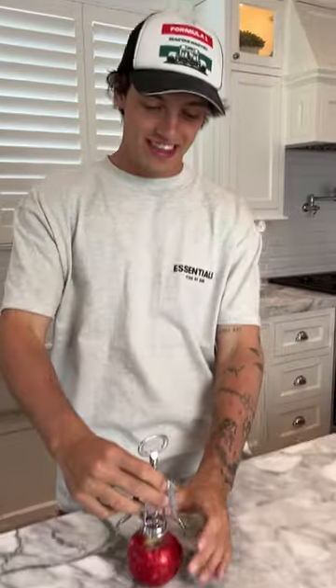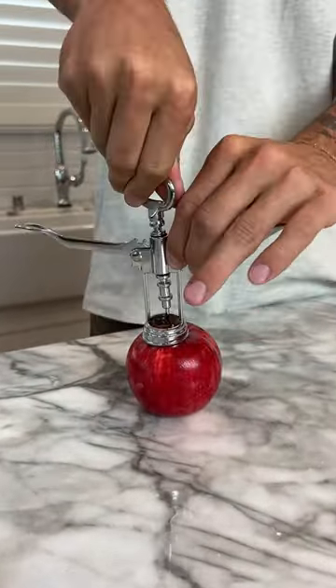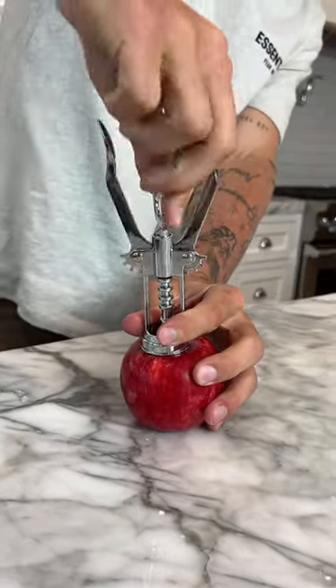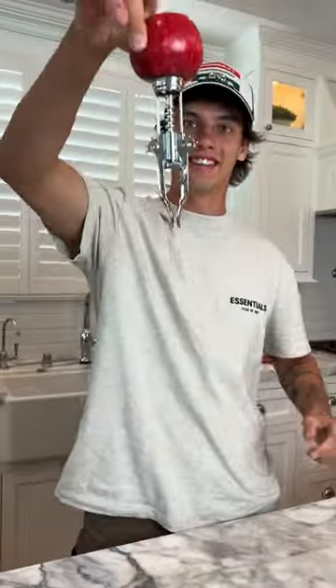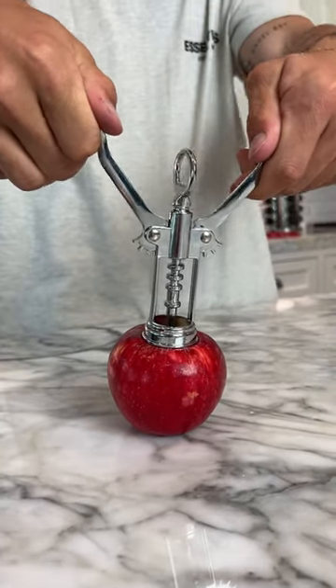All right, so we're going to try to take the core out of our apple here. We just need to twist and turn this deep into the apple all the way here. Okay, perfect. Now it is fully stuck in here. And if we just pull it out, pull the core of our apple out.